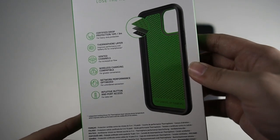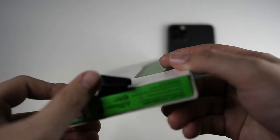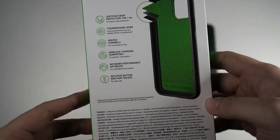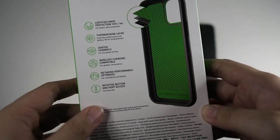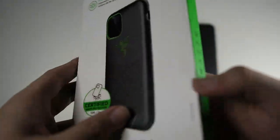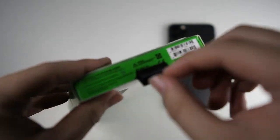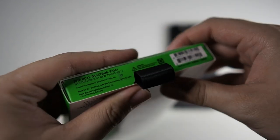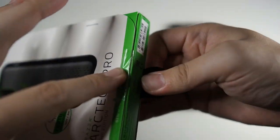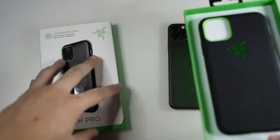I haven't tested this case yet — it's brand new. I haven't even peeled the seal off; it just came in a couple of hours back and I was away at work. You can see intuitive button and port access — we'll be checking that out in this video. Very nice and simple packaging. Let's open the seal right here — you can see there's a pull tab. The case slides out very easily, just like this.